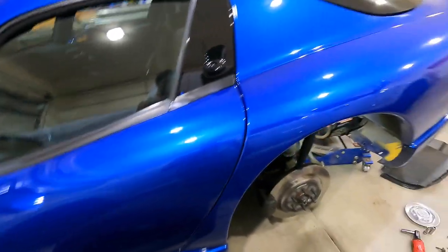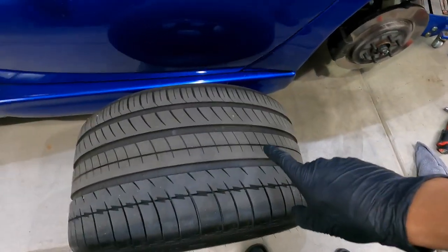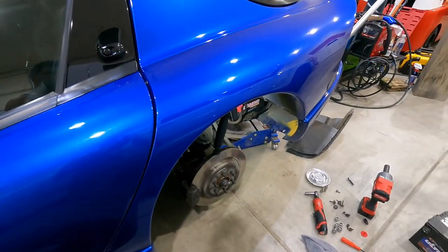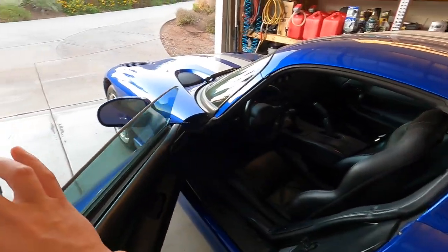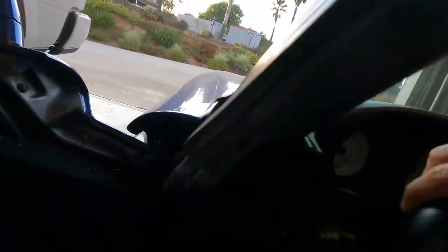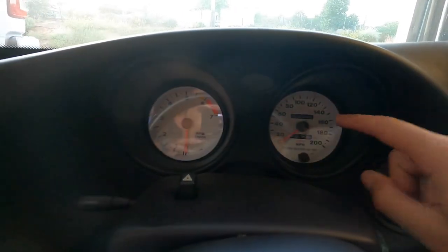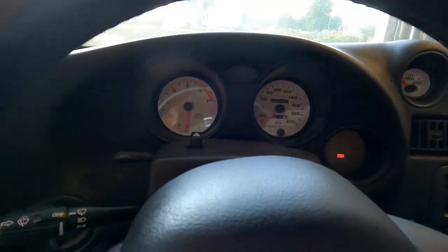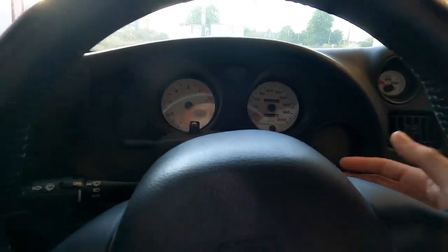Excellent, we're good to go! Now I'm gonna throw the cover back on, throw this big fatty tire back on, and we'll be good to go. Tire's on, good to go. Let's go give her a quick little bath and see how she starts. Before you guys ask, the exact mileage is 9,068 miles.